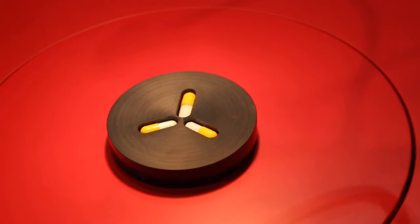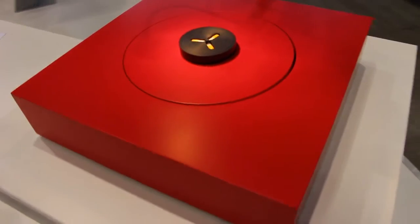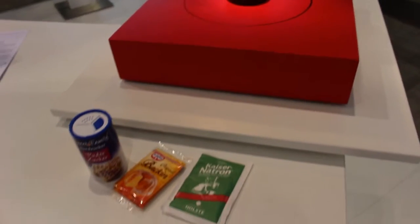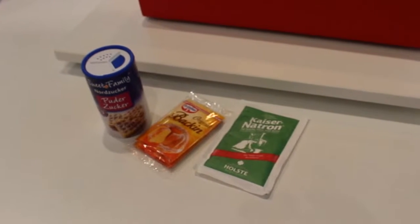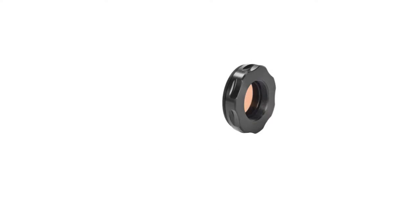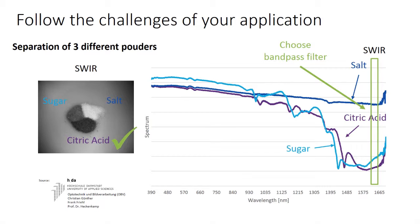Yes, of course. We are showcasing our SWIR Infrared Camera, and we see three different powders. They are all white — they are not distinguishable in the visible range. They are actually these three products: powdered sugar, baking soda, and washing soda. We have one filter in the SWIR Infrared Camera that is a very narrow filter, and with this we are able to distinguish those white powders in the infrared region.